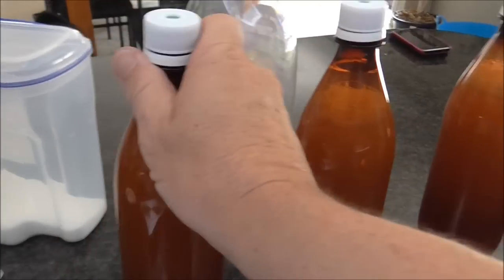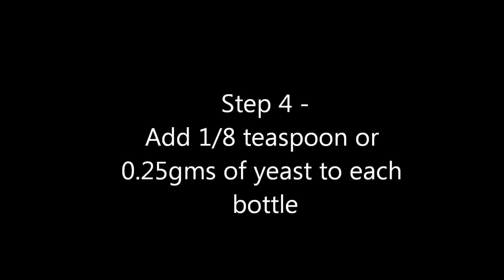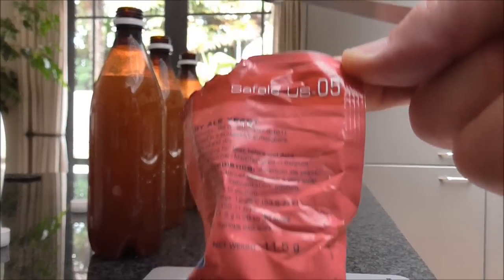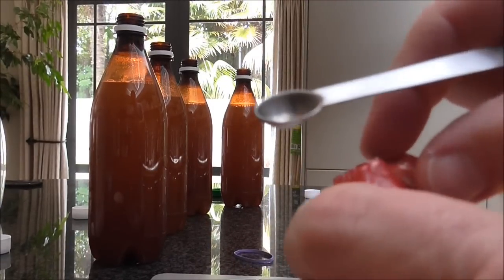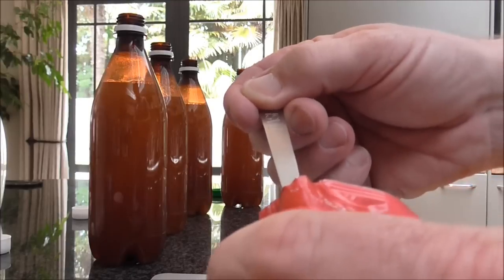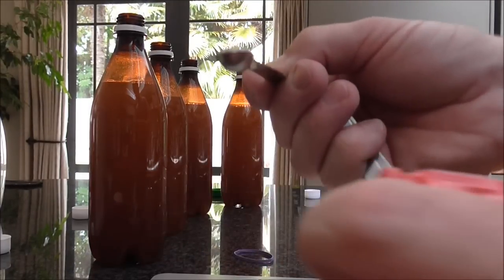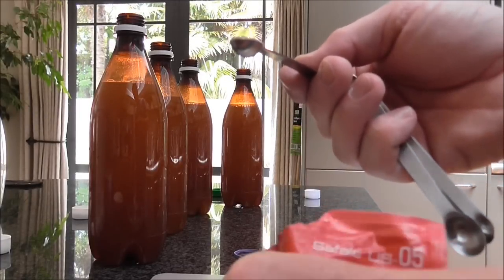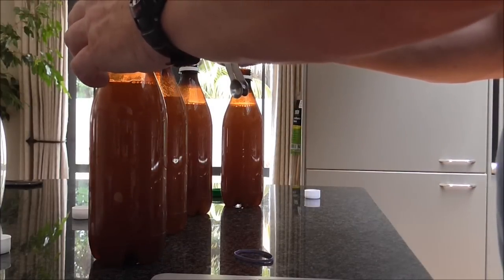The final step now is just to put in the yeast. I'm going to use the US-05 ale yeast, but you can use other yeasts like Nottingham, Champagne yeast or a wine yeast. Each bottle I'm going to be putting in a level 1/8 of a teaspoon, which works out to be about a quarter gram. I'll put that into each bottle.